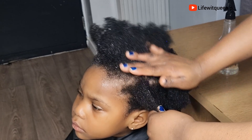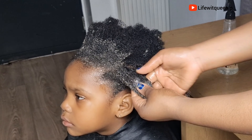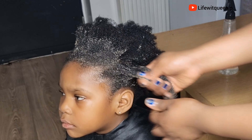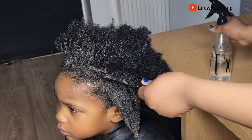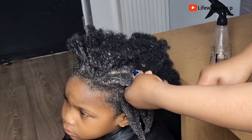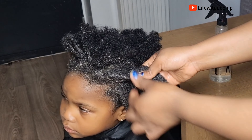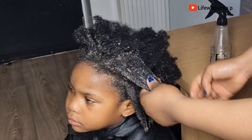If you're still watching and you haven't subscribed to my channel, do consider subscribing. Please don't forget to give me a thumbs up and put on the bell notification so each time I upload new DIY hair growth recipes you will be the first to watch.